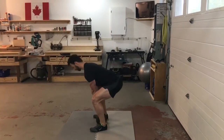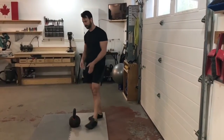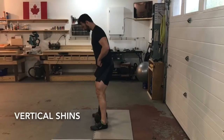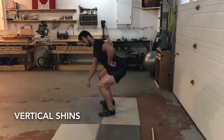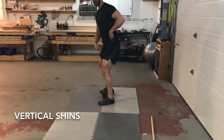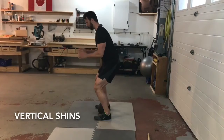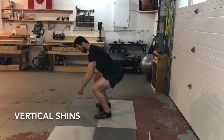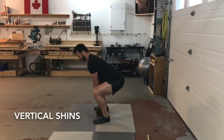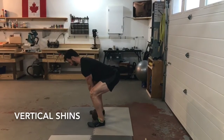A common error in the deadlift — whether with a bar or kettlebell — is the knees traveling forward. If you're squatting the weight and dropping your hips too low, that will happen. Remember, it's a hip-dominant exercise: you reach back and load the glutes and hamstrings. Bringing the weight forward shifts stress to the quads, which are weaker than the hip dominant muscles, puts more stress on the knee, and forces you to lift from a greater distance.